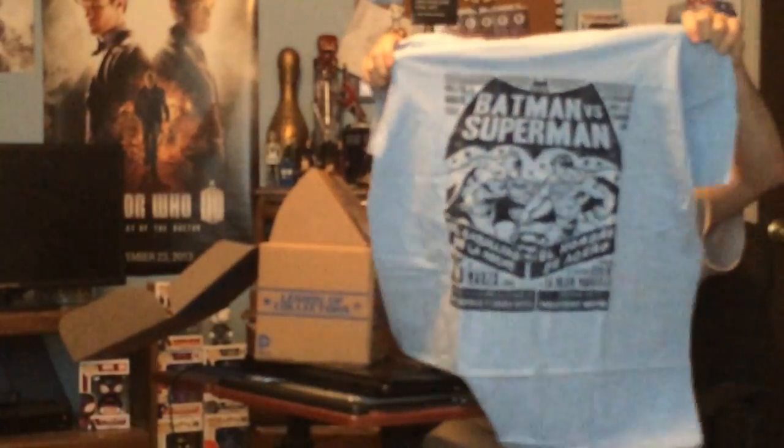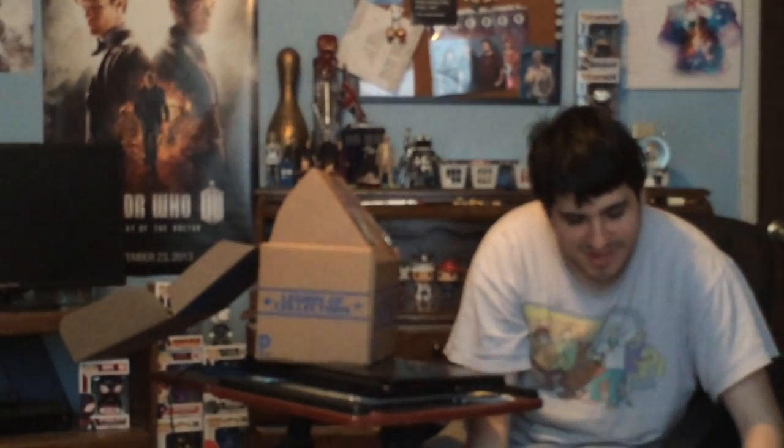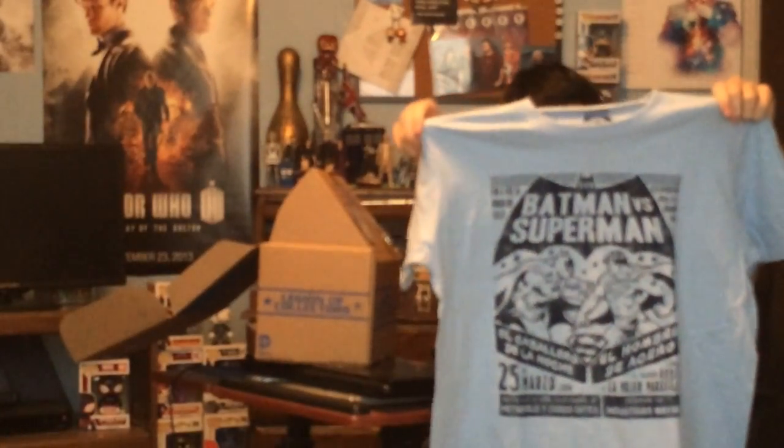Of course we get the shirt first. Looks very... there it is. There's the shirt. So basically it's a wrestling shirt kind of theme — basically a Batman v Superman versus shirt. Very cool.